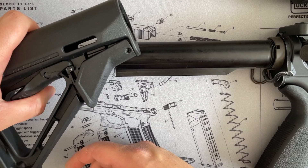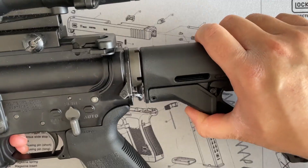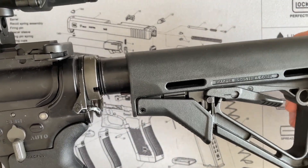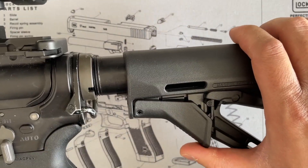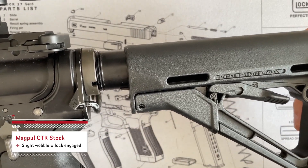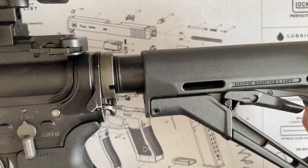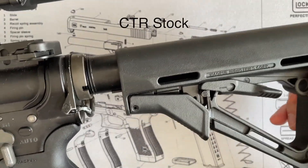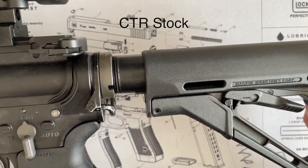Let's get the CTR stock on. In the fully collapsed position, very minimal wobble. Without the locking gauge, there's quite a bit of wobble. With the lock engaged, it moves back and forth just a tiny bit. That's quite a bit of wobble common with the MOE stock, versus just a tiny bit with the CTR lock engaged.